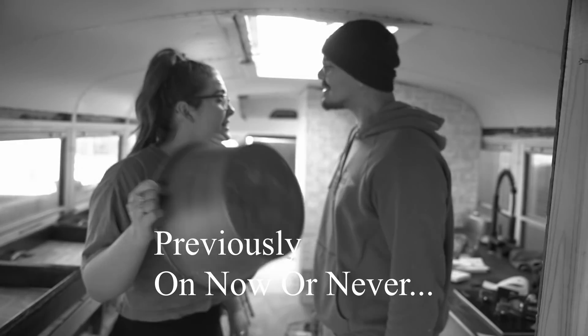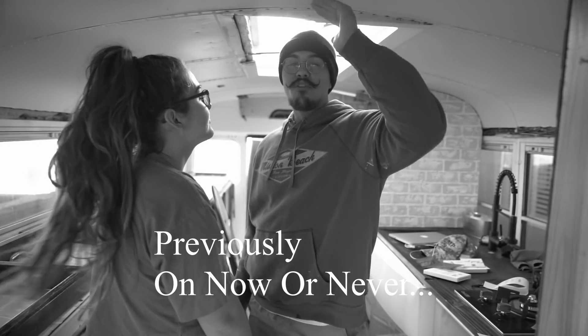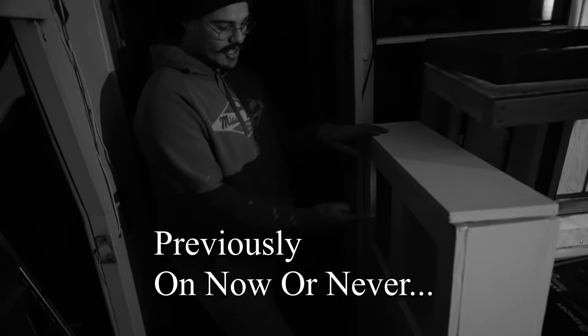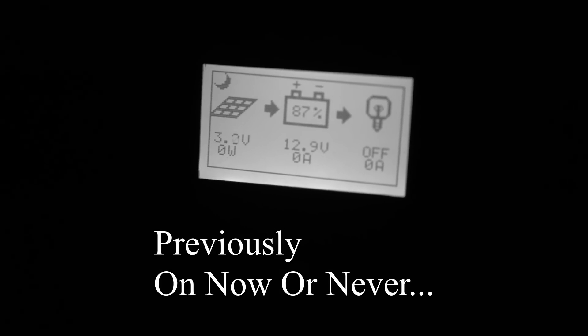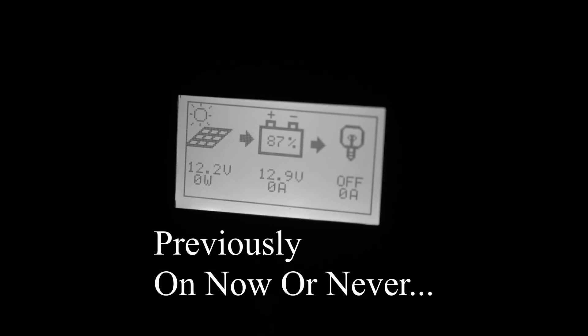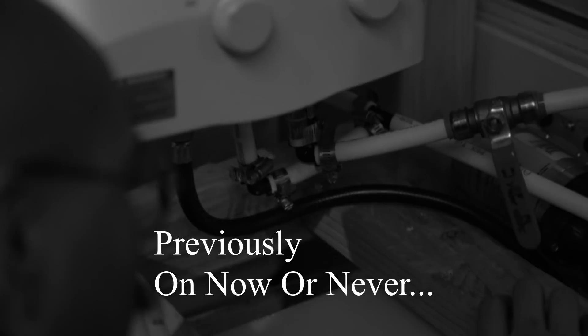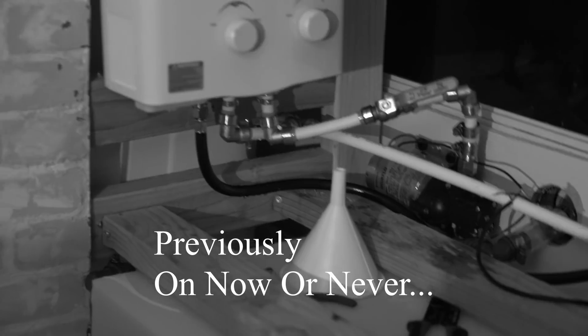Previously on the show, we finally sealed the leak and officially hooked up the solar. We got 12 volts right there — all you need. There was a little more water but it works. Now I just have to keep everything from leaking — why is it leaking from the shark fittings?